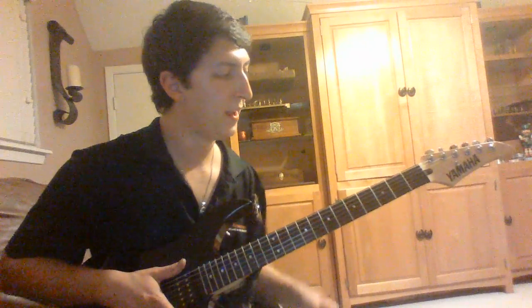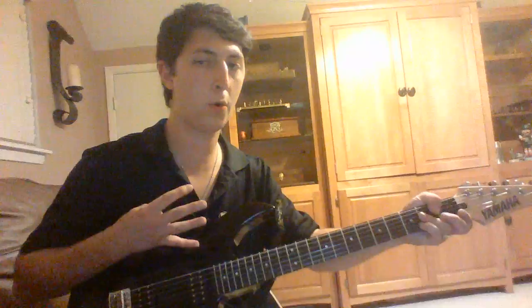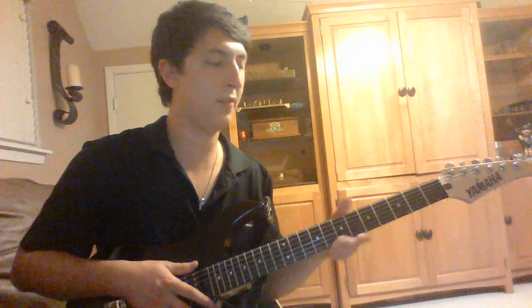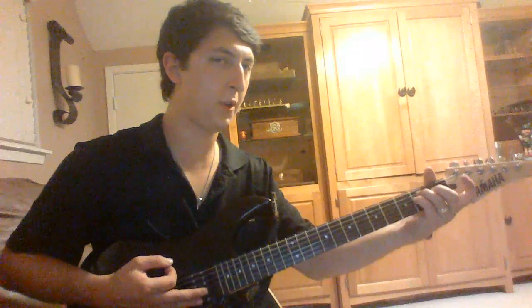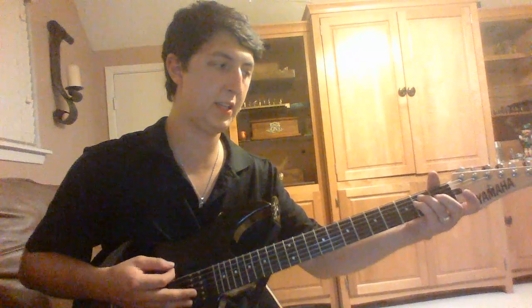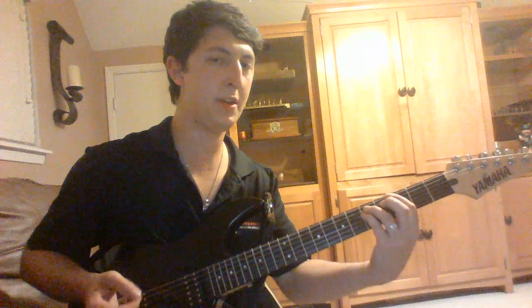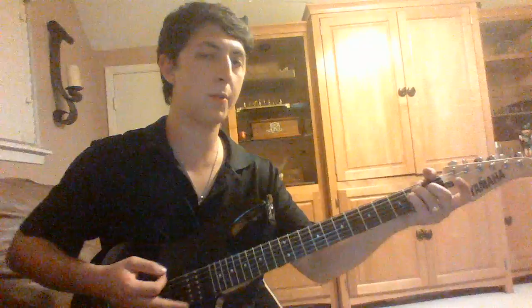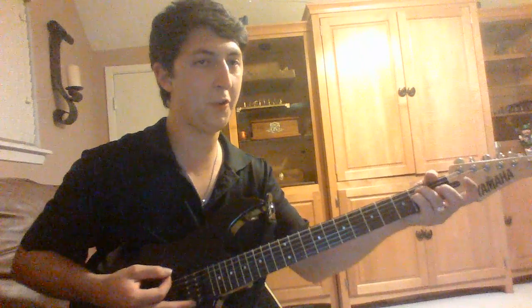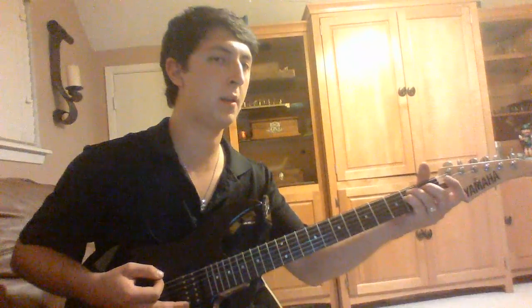Now, with that all in mind, we're going to do those first four riffs. They all start with the open 2-2, which is an E power chord. And then you're going to the 2 and the 3. And then you've got a little ending after that. So, here we go to start again — this is the first riff of the song. 1, 2, ready, go.